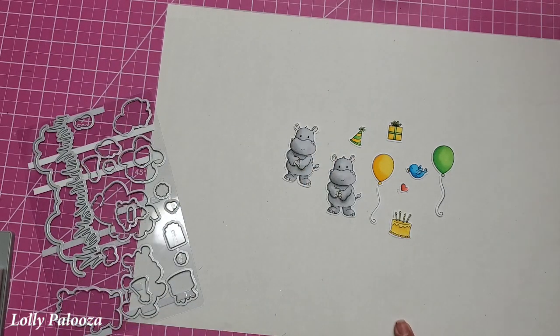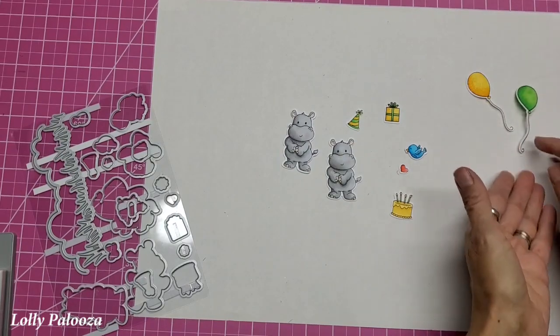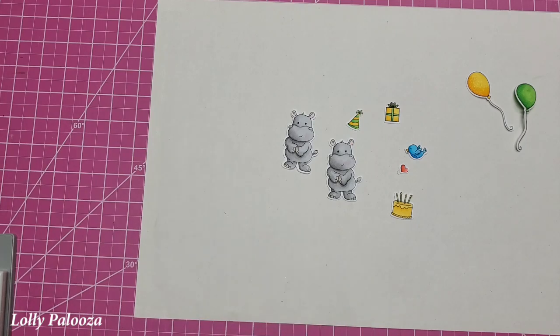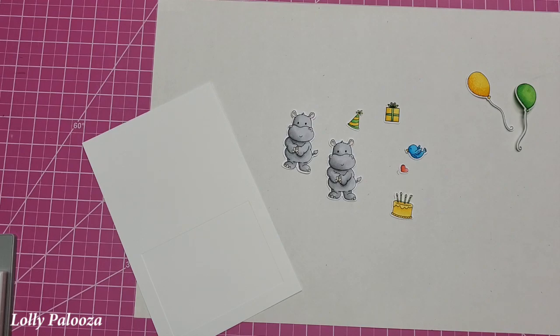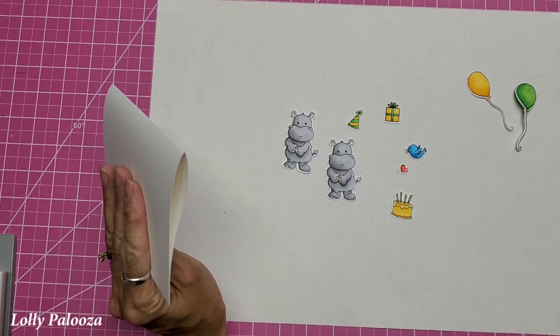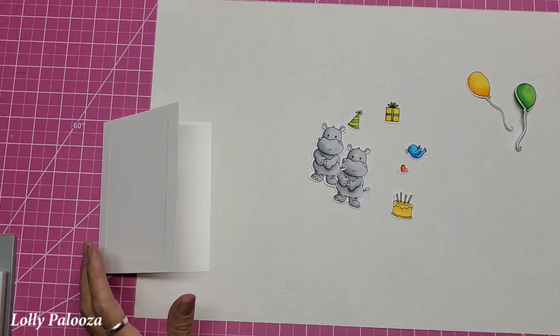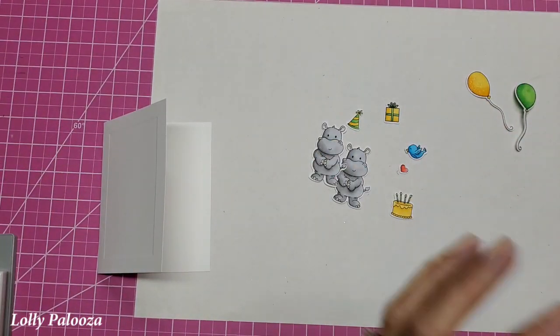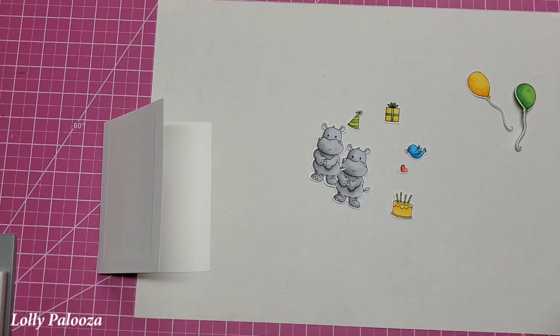Now the other thing I want to do is use this Sheer Shimmer Mist by Imagine. I'm going to spray the tops of these two balloons. It gets them a little warped, but I'm just going to lay them flat and let them dry and they will flatten out. Now let's put this up and get a card base. I'm using an A2 card — plain card stock, a linen weave. Now I want to show you in the die set: it comes with this cloud and you can cut out varying layers of card stock to make clouds, or you can cut out one to use as a mask in inking.